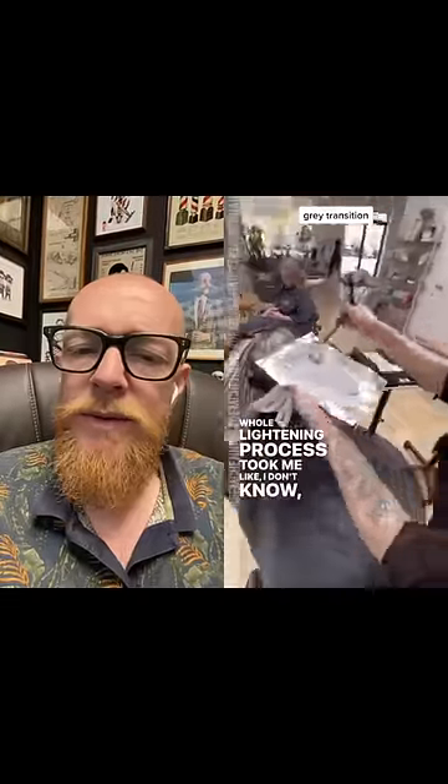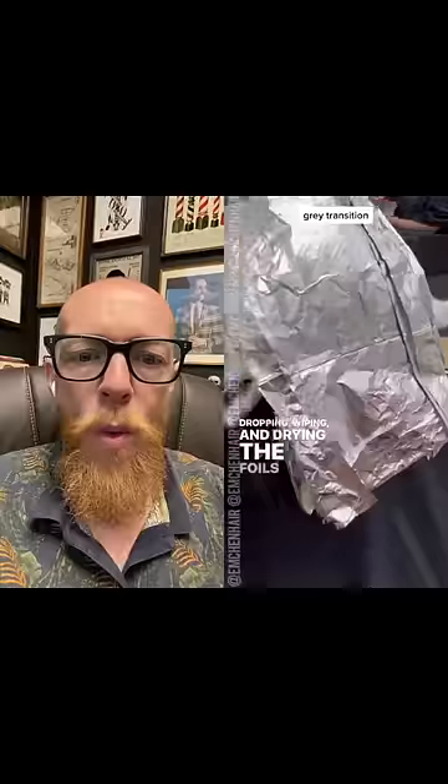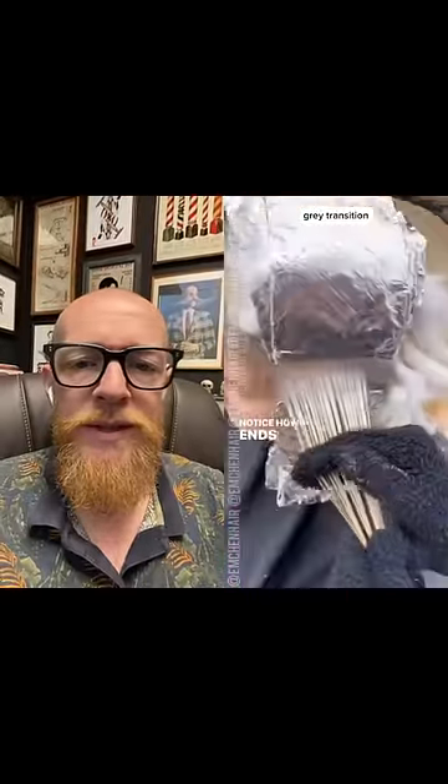Just to be clear, that timing includes foiling as well as dropping, wiping, and drying the foils when they're ready. Now you know why it costs so much. We're also working on the top mohawk section — fine sections give much better results.